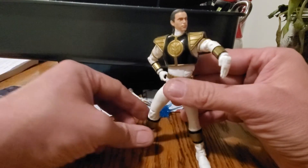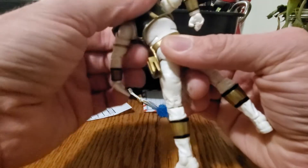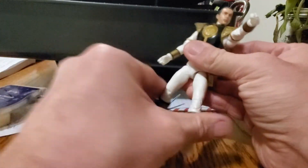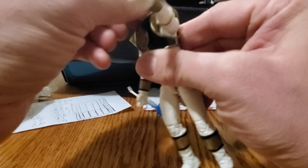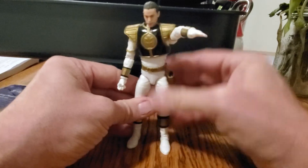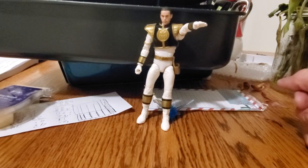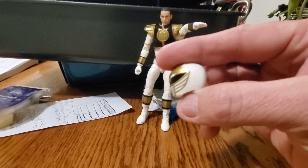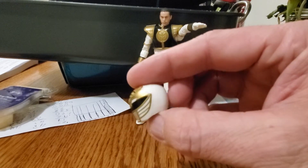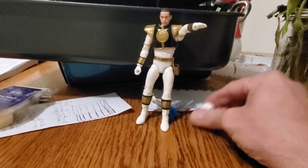He's got a spill joint which is awesome. Overall, it is a pretty awesome figure. I like the helmet sculpt — it came out pretty decent, almost exactly the same as the Legacy but maybe a little bit smaller. Overall I give this figure about an 8 out of 10.